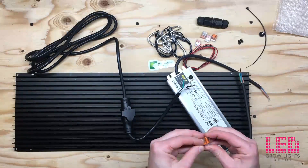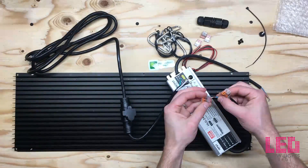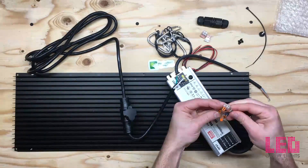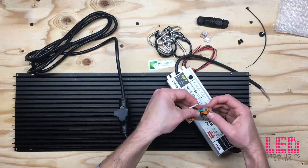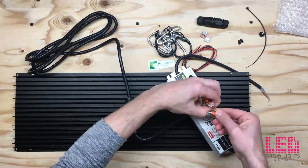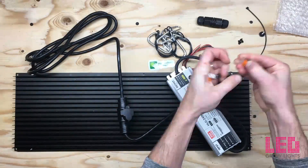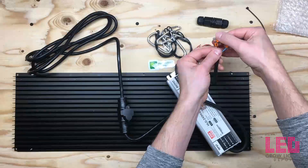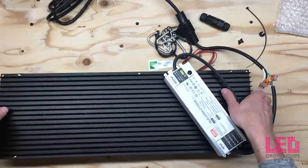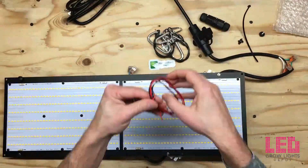Because I've been talking over some of this video, I just want to catch you up on what I've done so far. On the other side, you may have noticed that I screwed in the quantum boards to the heatsink, then flipped it over and screwed in the driver to the heatsink. Now I'm connecting the input side of the driver to the power cord using the WAGO connectors. Another option is to use the waterproof connector — that elongated black tube looking thing near the top of the screen — however I'm not going to use that. I just connected the WAGO connectors to the DC side of the driver.